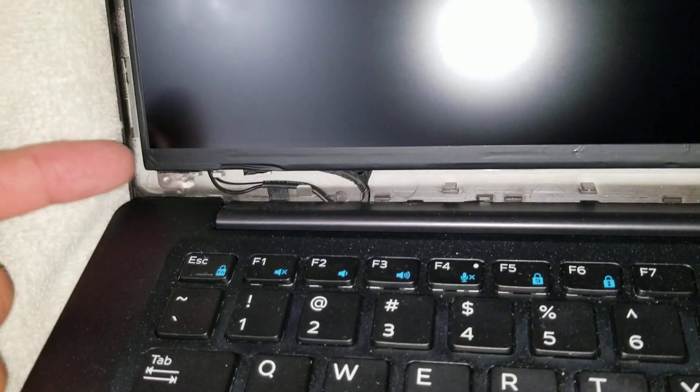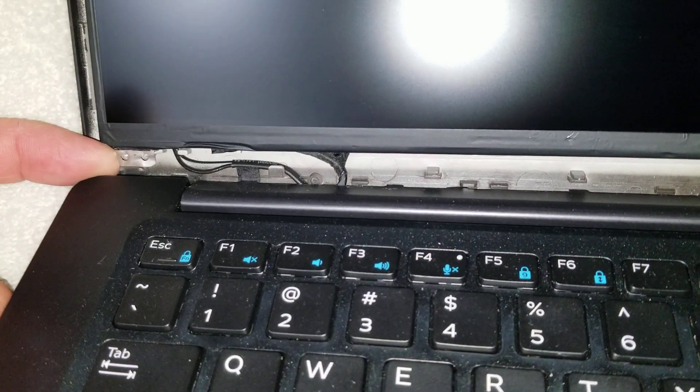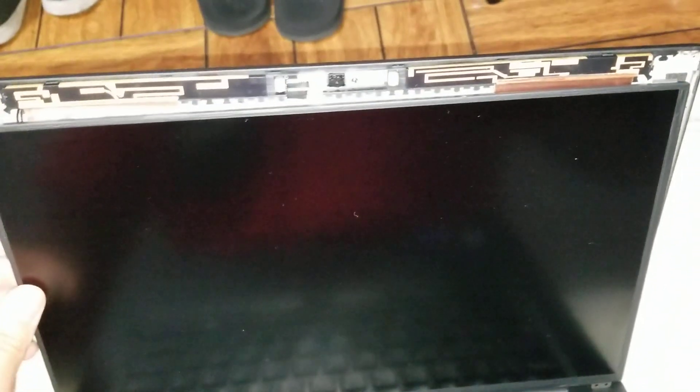Once you get those two screws out, all you do is lift from both corners. You can see it actually latches under here. When you lift on this, you can slide the screen downwards — tilt it forward on both sides and the screen will slide down and be released from these.